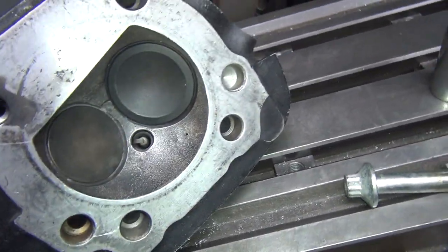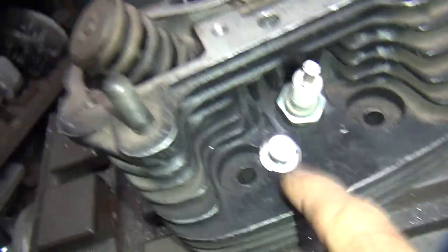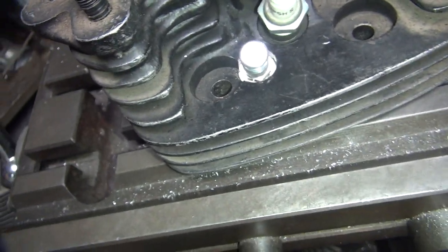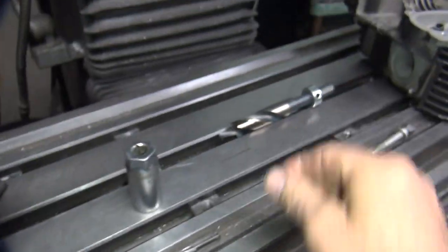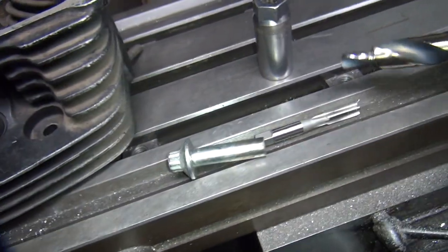I'm trying to figure out what I can do to fix that problem. Basically I don't have to drill quite as far down, or spot-face it down quite as much — here's the tool we used to do it with. It's preset, so I can't — I'm not supposed to change it. Put it that way — doesn't mean I can't change it.